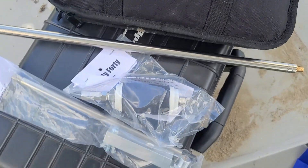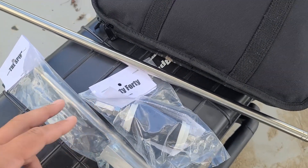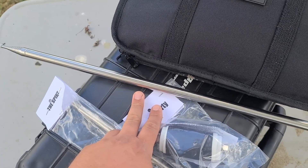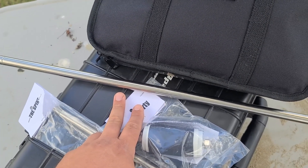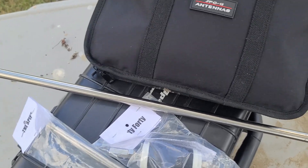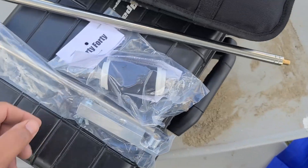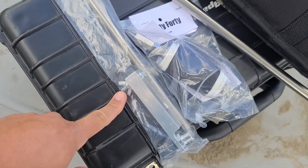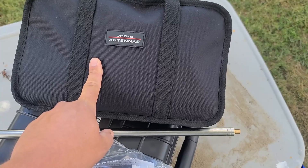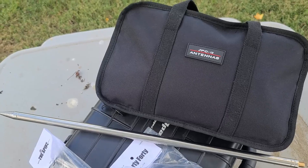The other one I got while at Huntsville is the Wolf River Coils — their new telescoping vertical. You can do 20 meters fully extended down. I also picked up their Sporty 40, just put it at the base, and I also picked up their spike. For ground radials I'll just be using the little set of ground radials that come with the JPC-12 for both of them. So let's go ahead and get set up.